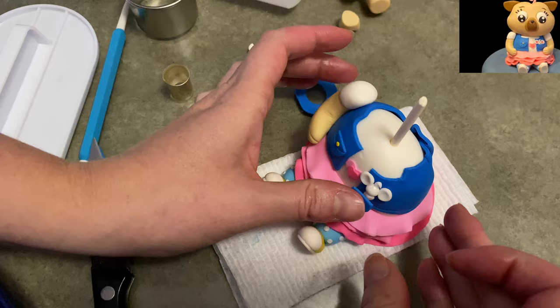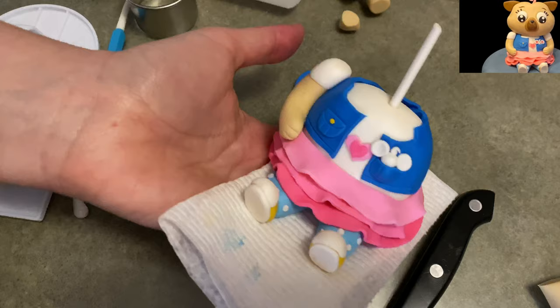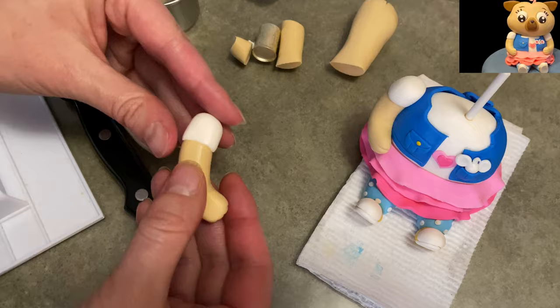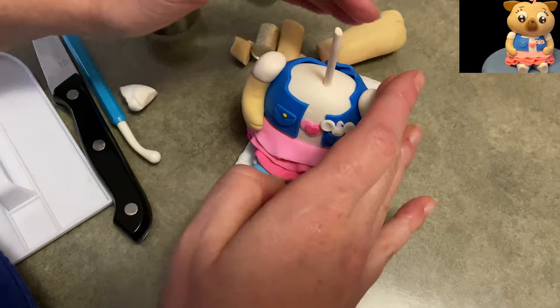Anytime he would talk, she'd be like, 'Oh, Potato, let's do this or that,' and he's like... make some words, mouse, or squeak or something. Anyway, I wrapped the pocket around his body to make it look like he's sitting in her pocket, because he hides all over her. For some reason he's a secret. And I made another arm the same way as the first.